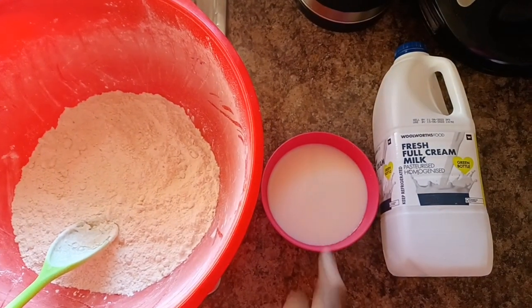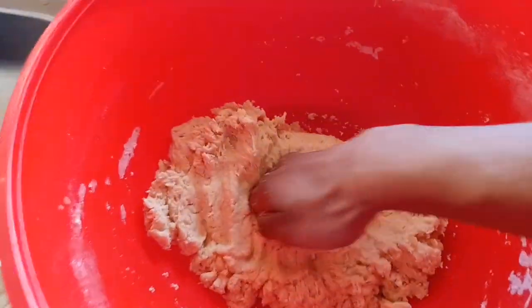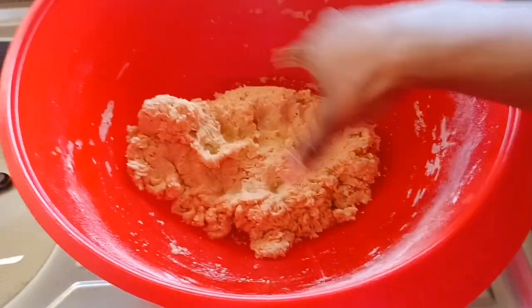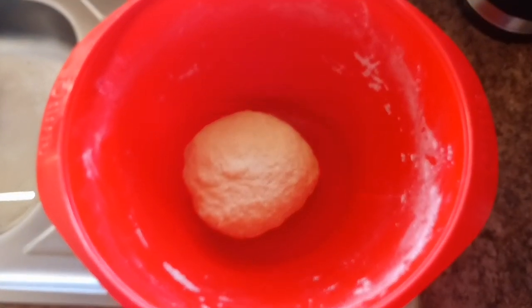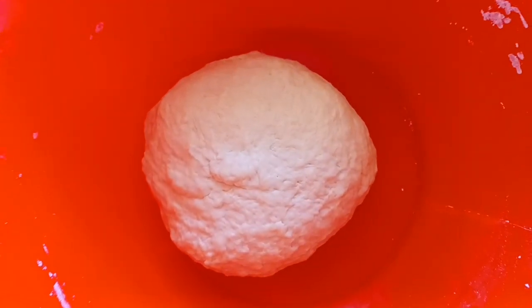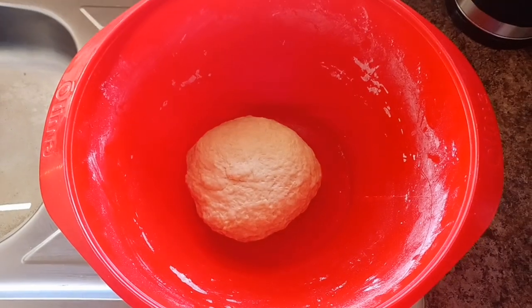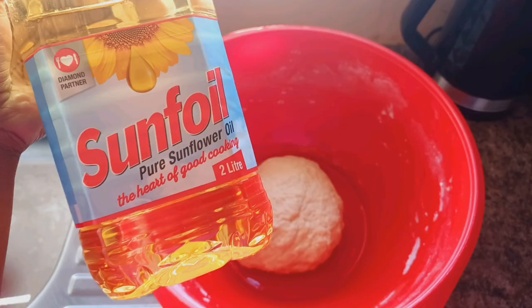I'm going to add my milk and water mixture into my flour, sugar, and yeast mixture, and then I'm going to knead and do some more kneading until it's combined and nice and stretchy. After this I'm going to coat the base of my bowl with cooking oil — sunflower oil, olive oil, or whatever you use — just so the dough does not stick to the base.